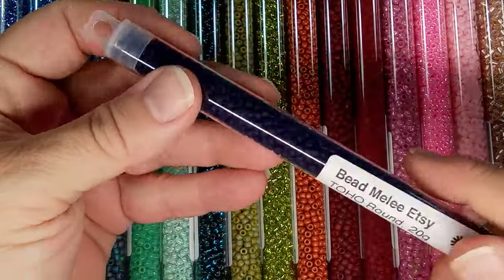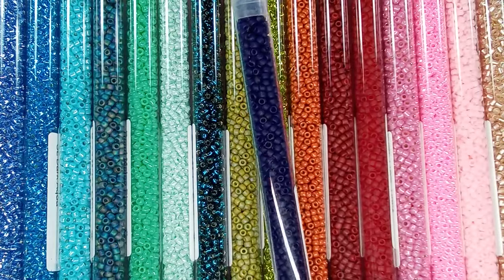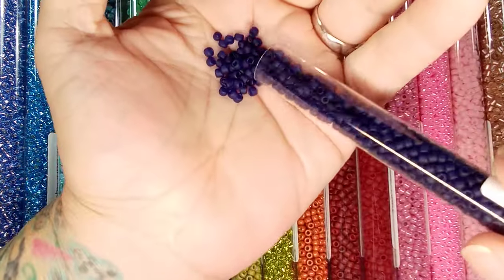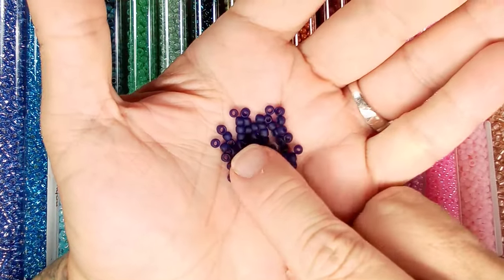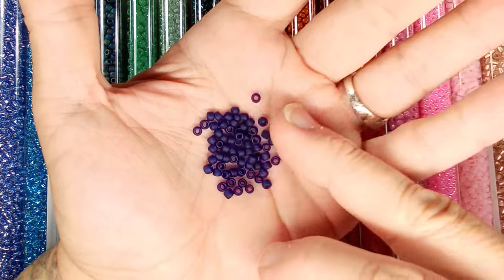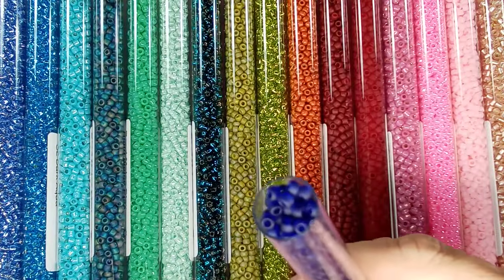Then we have this blue transparent frost cobalt — cobalt is one of my favorites. When it comes to painting, I do outdoor scenes and I love doing a really dark blue sky before a storm with this cobalt color. It's so impactful, so it'd be cool to see how that translates into beads.